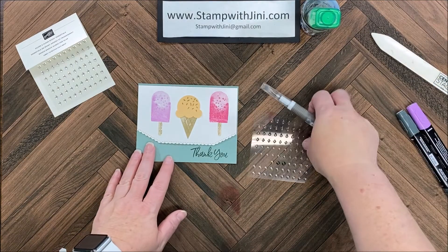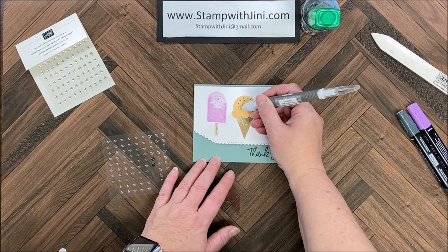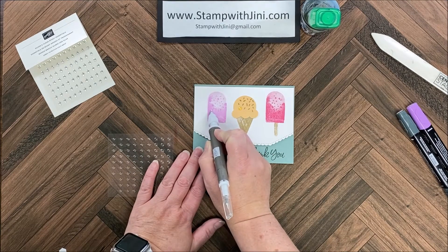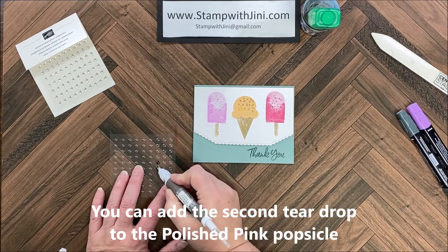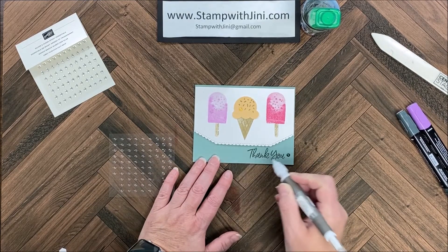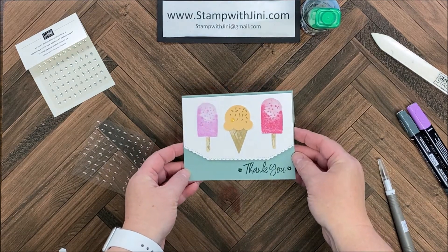I'm going to start with my Pale Papaya gem — I'll pick it up with my Take Your Pick tool and pop it right here to the left of those sprinkles. Next I'm going to pick up the little teardrop melting drop and pop it right here on my popsicle. Finally I'm going to pick up my two Evening Evergreens and pop one on each side of my sentiment — there we go. It's that quick and easy!